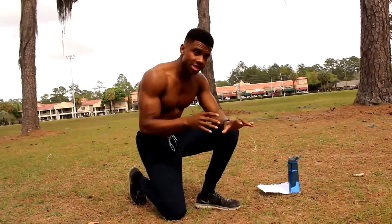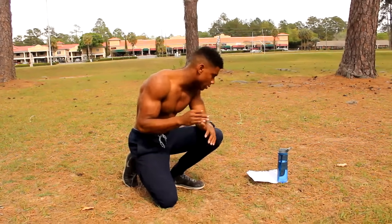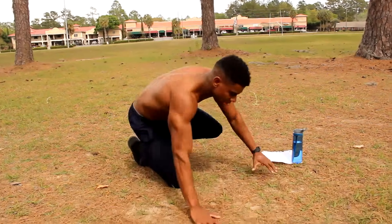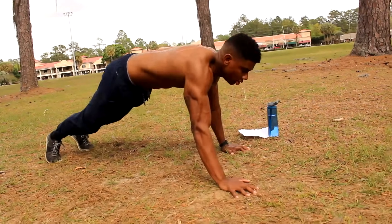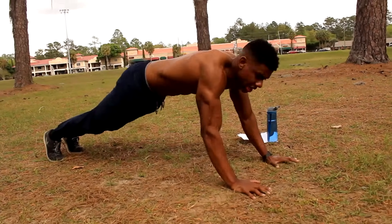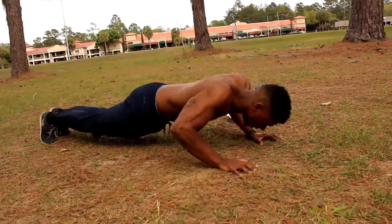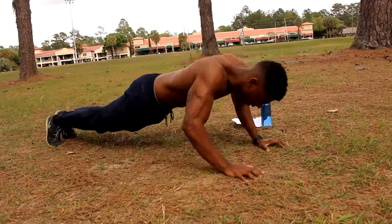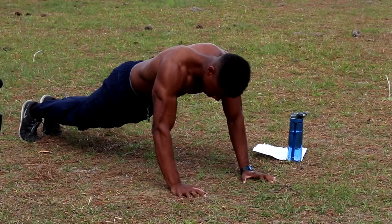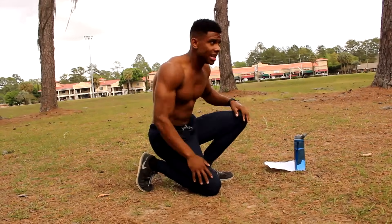We're gonna rest 15 seconds — really short rest periods, and that's for a good reason: we're trying to keep it as intense as possible. Next up we got ten hands-up pushups. It's a standard pushup but you bring your hands up a little bit like this, so you should feel it more in your upper chest. We're gonna do ten of those. Go — one, two, feel it in your upper chest, three, four, five, six, seven, eight, nine, last one, ten.